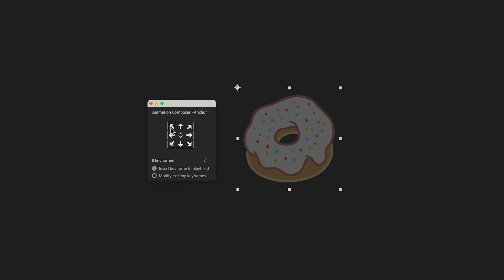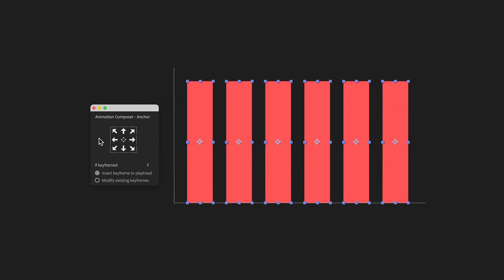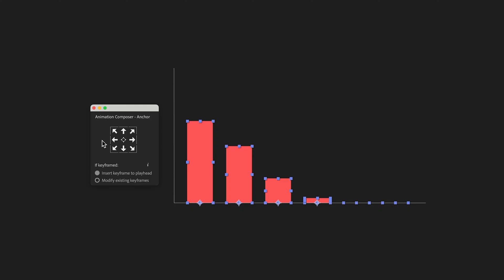This tool can quickly reposition the anchor point for selected layers. In this example, the bars scale from the center. With one click, I change it to scale from the bottom so that it animates like a proper bar chart.